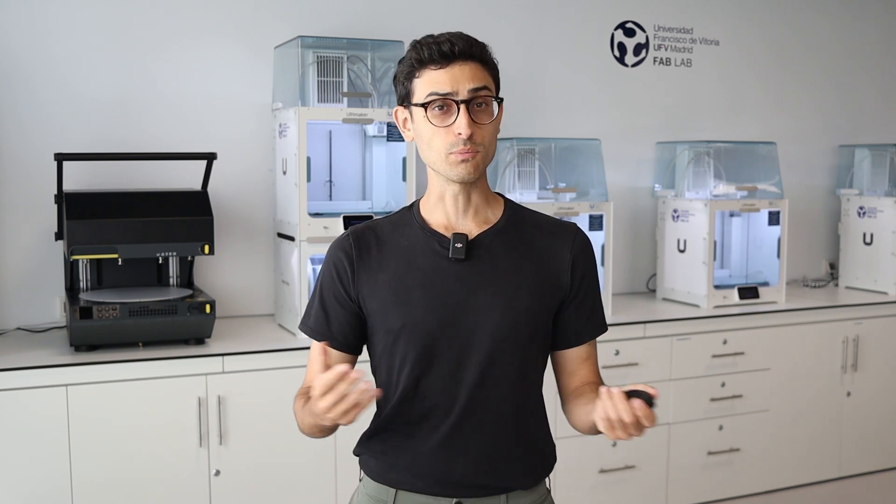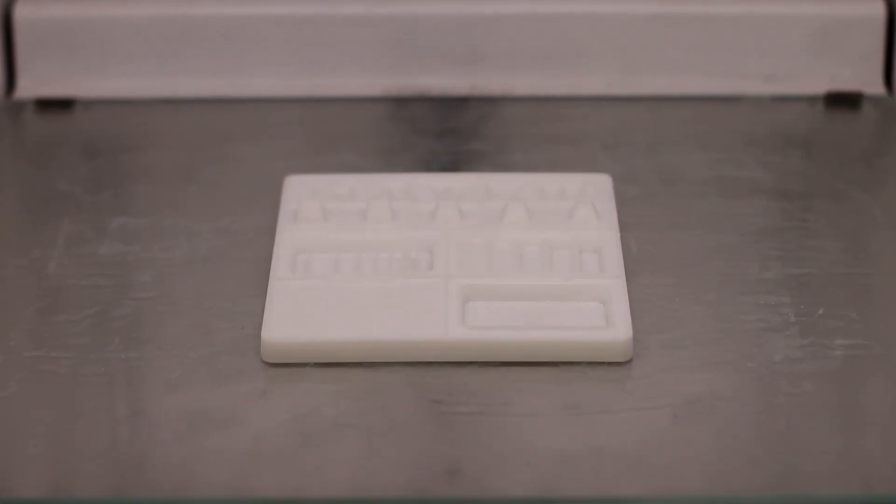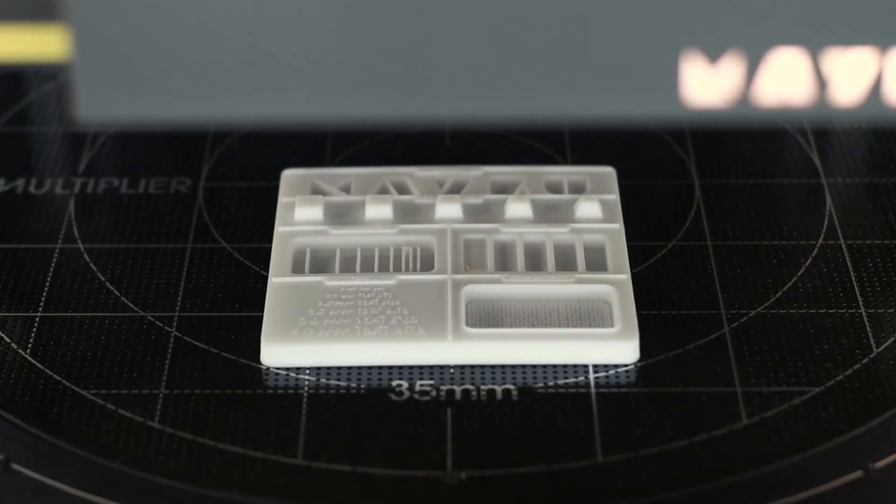The third advantage, and my personal favorite, is that filament 3D printing is perfect for rapid prototyping. With filament 3D printing and the use of our thermoforming machines like the Meikoo Multiplier, you can design, manufacture, and test your design in hours instead of days.